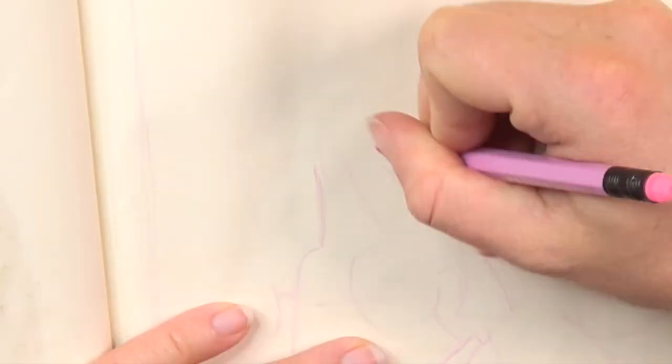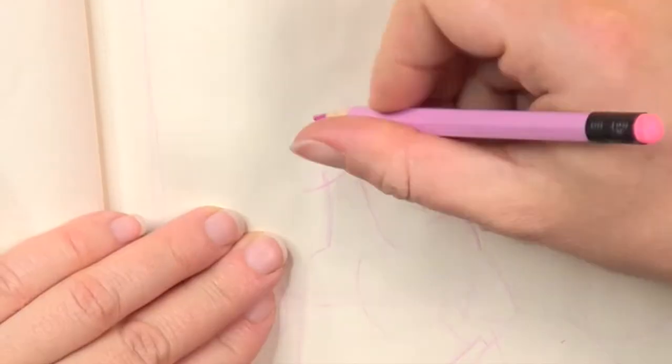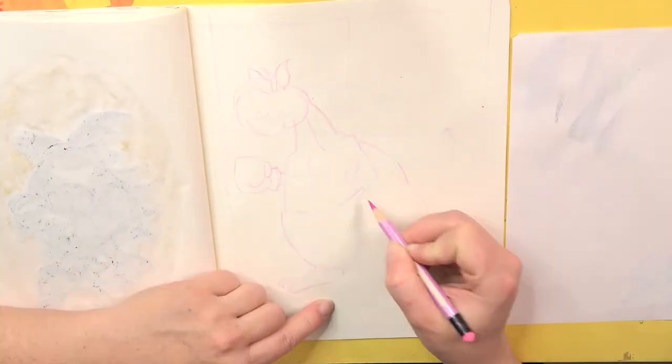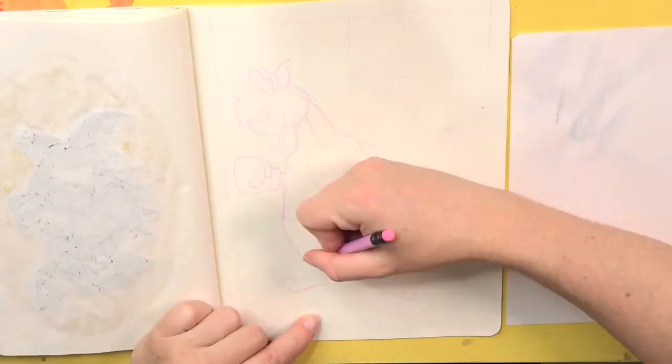I've never drawn a kangaroo in my life so this is a completely new experience. Somehow I feel like I didn't get the proportions 100% correct but I was not able to find the error. But still I'm very satisfied with the result.